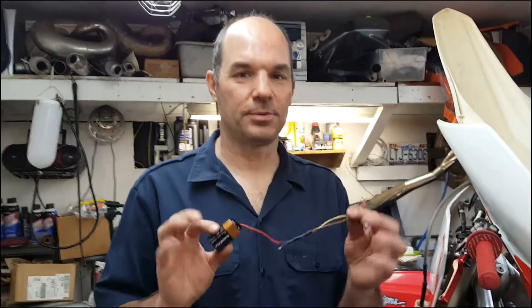Hey guys, this is Typical Psych Repair. Today we're going to talk about, and I'm going to show you how to make a throttle position sensor tester.